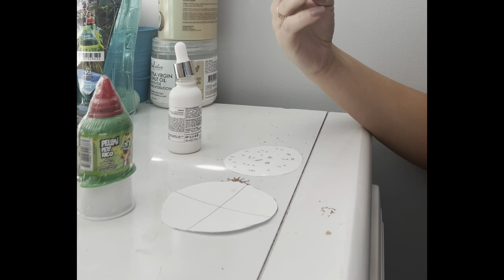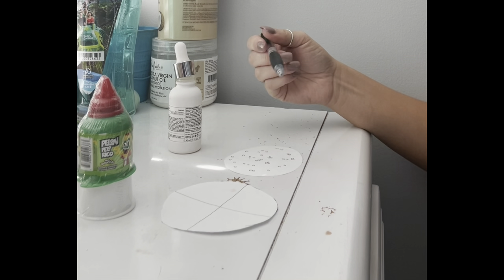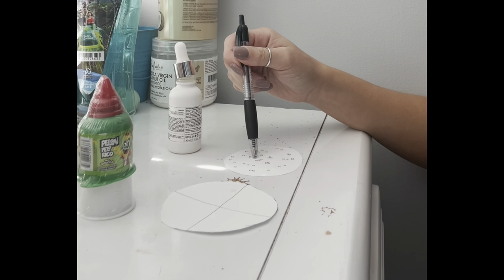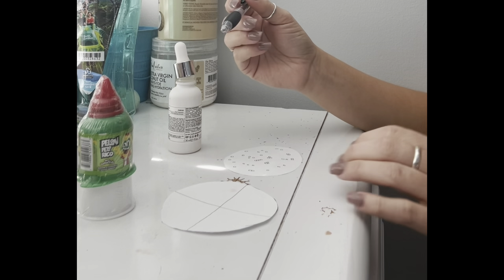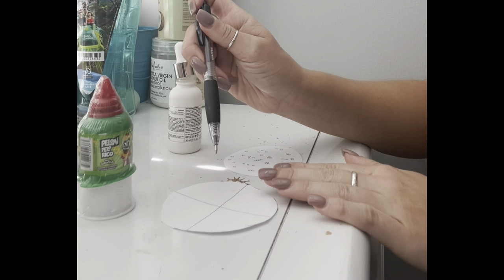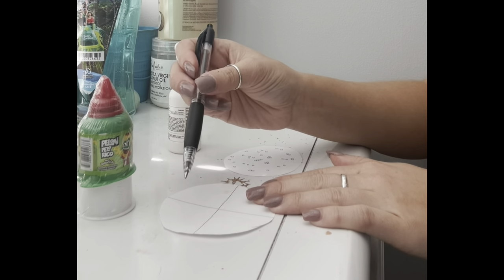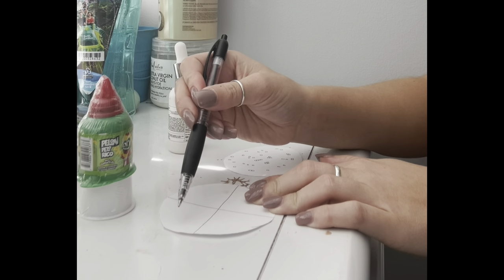Now you have your loop — you're going to grab a colony off of the bacteria plate, gently touch it. You're then going to take the colony and streak it through the first quadrant about one to two times.